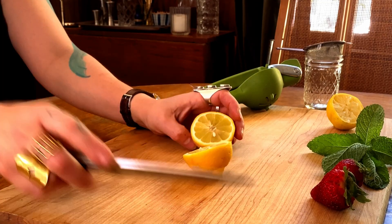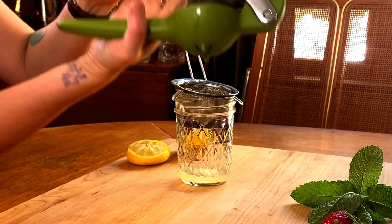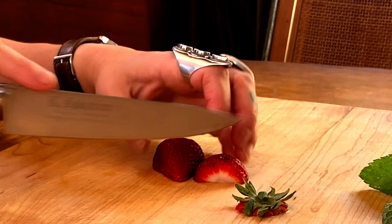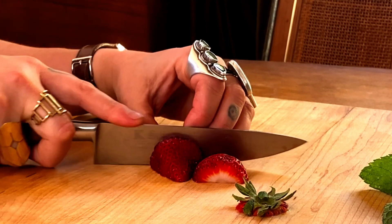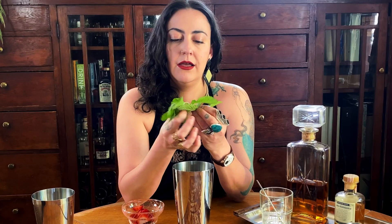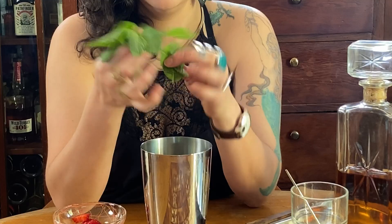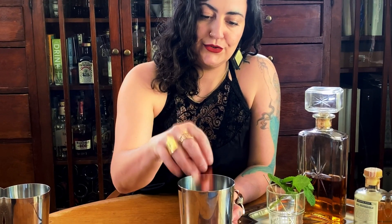To start you'll need to squeeze some lemons and strain them. You'll also need to cut up a strawberry. I'm going to throw a couple of mint leaves in the cocktail shaker and put the strawberry in there. We'll save the extra strawberry and this mint sprig for the garnish.